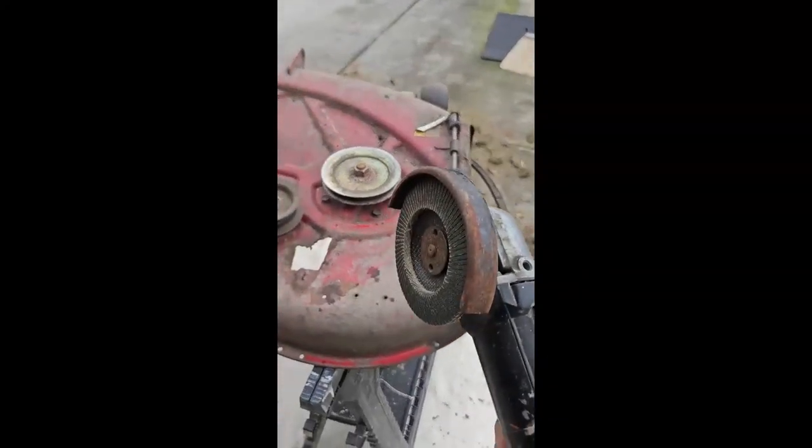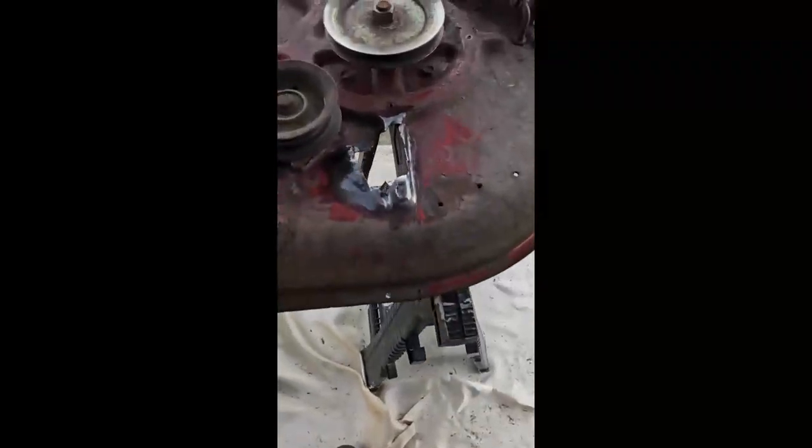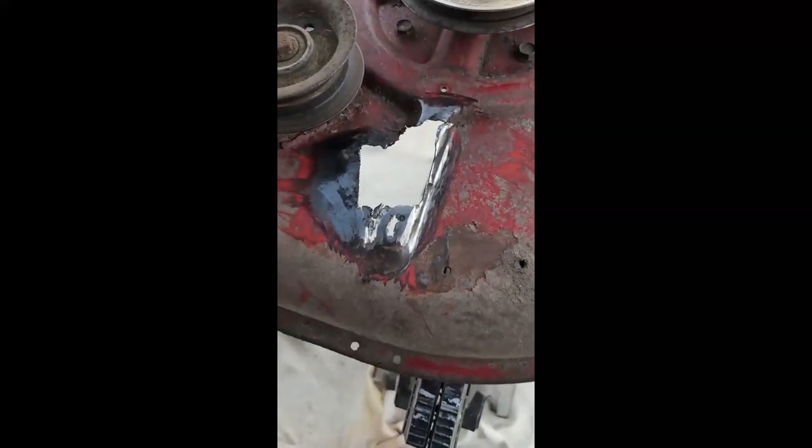Clean this thing off. Safety squints activate. Okay, update — we're getting there, at least on this piece.